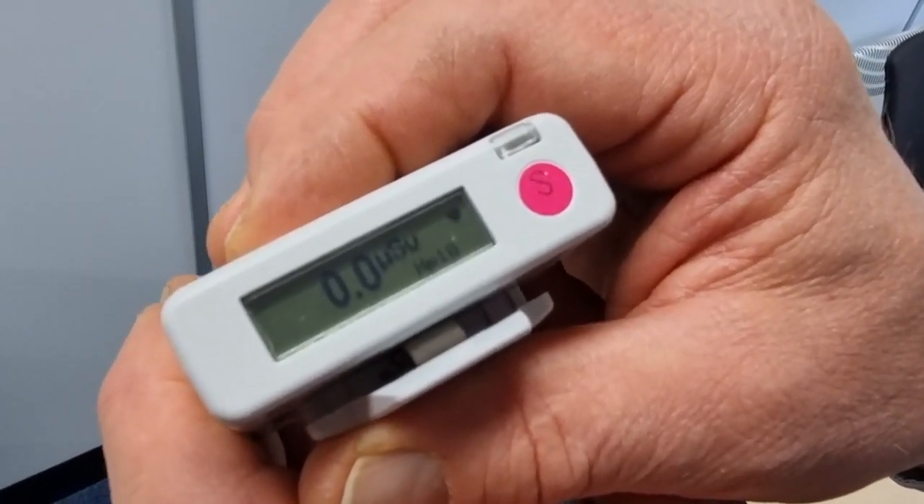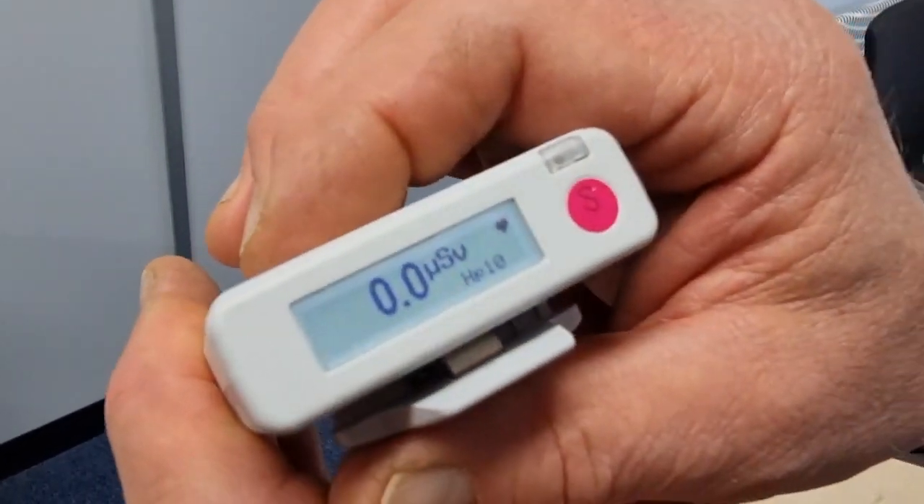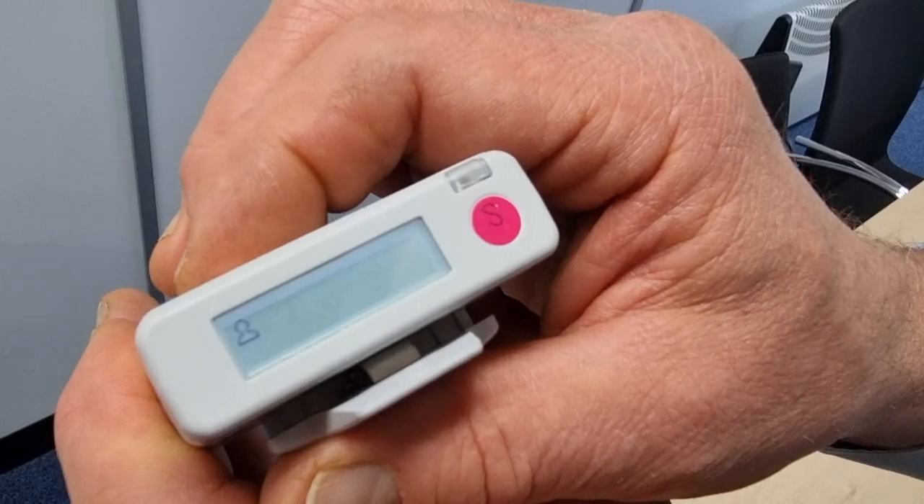Hi, this is Mike Sweeney. I'm going to show you how to switch the true dose off. Simply press the left hand key and toggle it down until it goes to the menu.